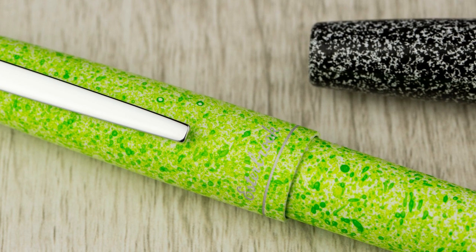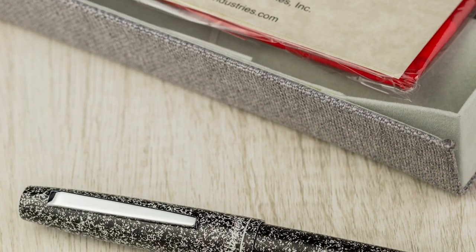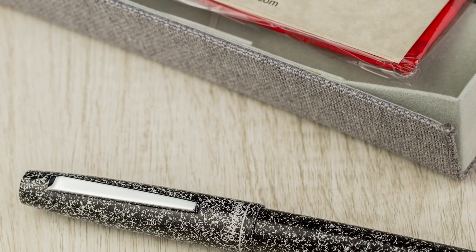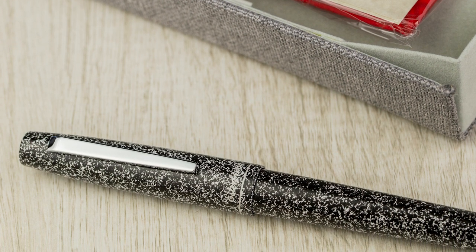So that's the Camden Composition. It's available as a fountain pen in fine, medium, and broad nibs, and also available in rollerball as well. The Estabrook Camden Composition — be sure to check us out online at AndersonPens.com or at our stores in Appleton and Chicago. Thanks for watching.